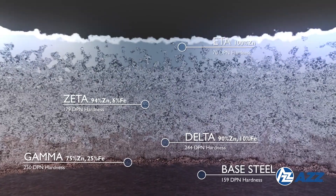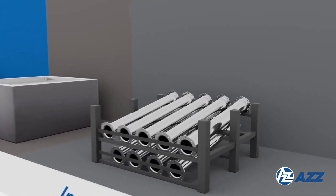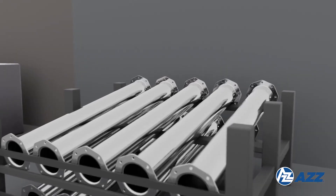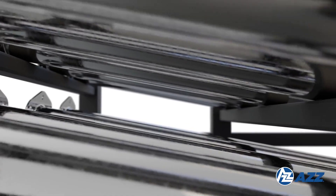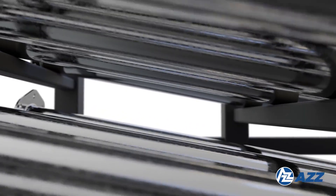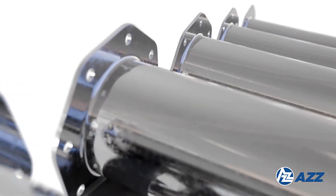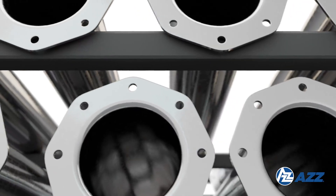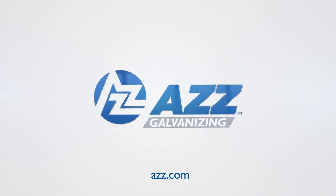After galvanizing, the steel undergoes rigorous inspection to ensure complete coverage. Additional tests may verify coating thickness, uniformity, and adherence to specifications. With AZZ's proven hot dip galvanizing process, you can be confident that your steel structures will enjoy decades of maintenance-free protection. To learn more, visit azz.com.